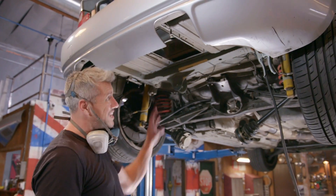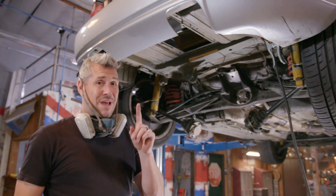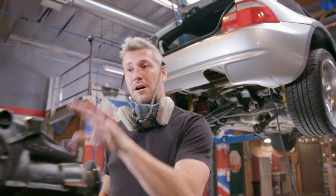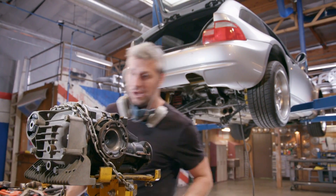And that is it — we can now sell this car with the subframe reinforcement done. I'm actually not going to put the differential back in just yet. I'm going to keep it out of the way while I get my head around the next bit: the missing anti-roll bar.